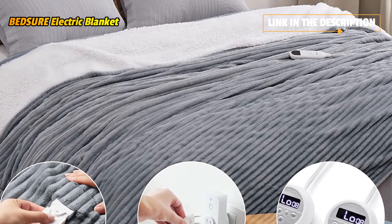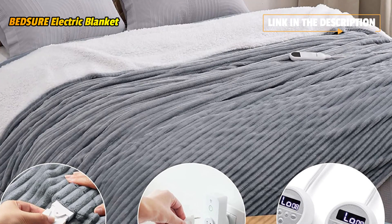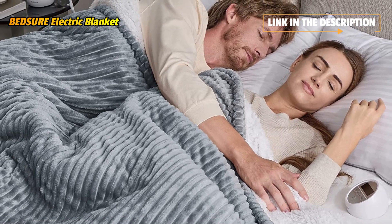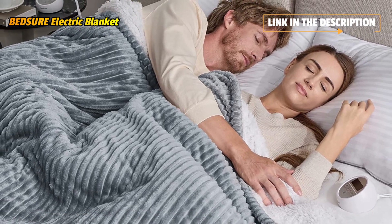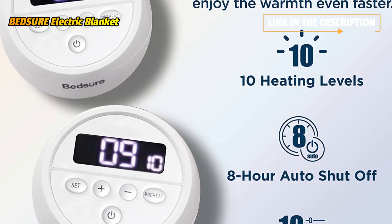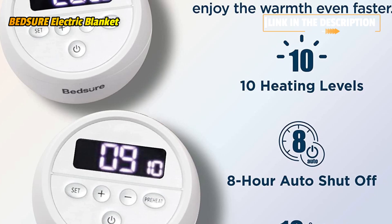The combination of ribbed flannel super soft fabric with Sherpa makes our heated blanket queen-size cozier and keeps you warm no matter how cold the weather. Thicker fabric provides luxurious warmth, perfect as a gift. Do not use it with other heated products.